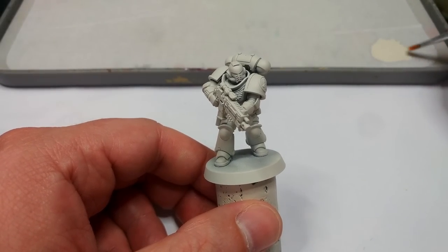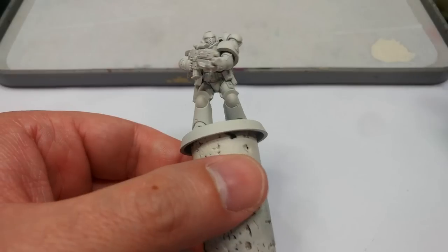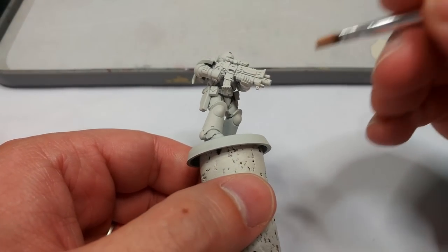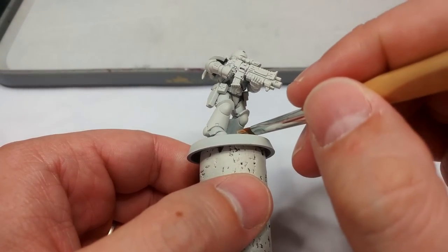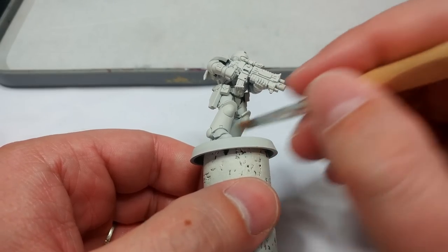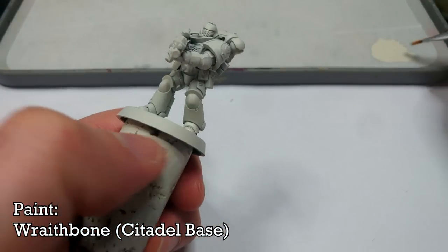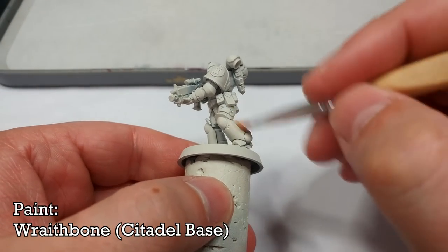Rather than just bucketing it over and spraying three or four times, it's going to be safer to be a little bit more sparing with your primer spray. What I've got now is some Wraithbone from the pot with just a little bit of water in it.